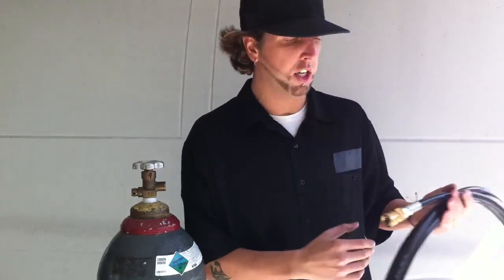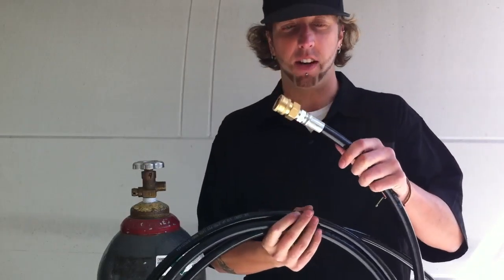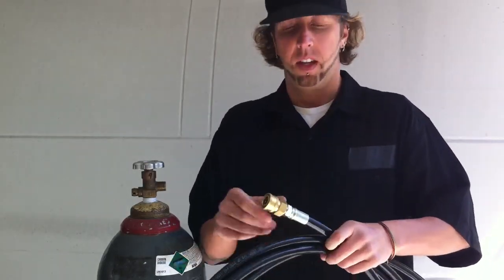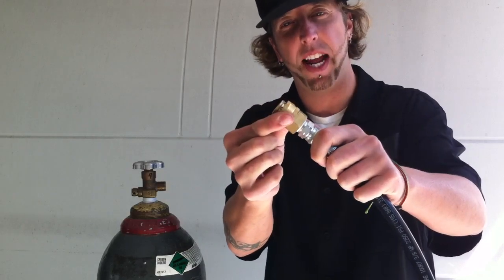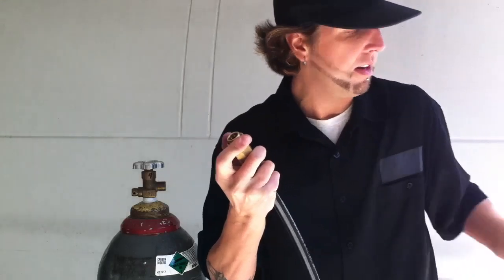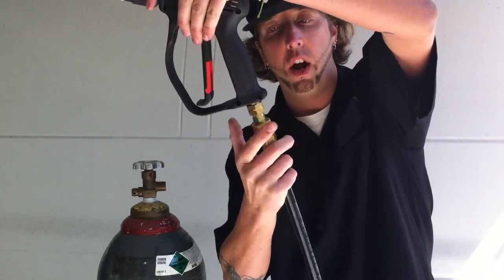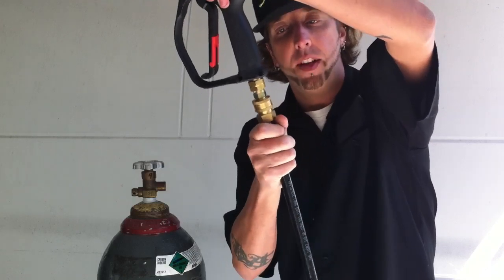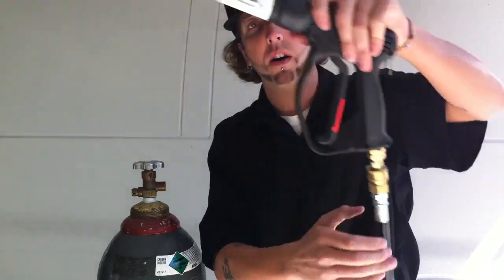The third thing you're going to receive is this hose. All the fittings are attached, all tightened, ready to go. Take the end — this is the end that attaches to the gun. There's an outer ring that turns. You're going to pull this ring back, then insert this end of the cryo gun into this joint. Let the ring go — it will snap forward. Pull these two items apart to make sure it's snug. If it doesn't come apart, you're good to go.